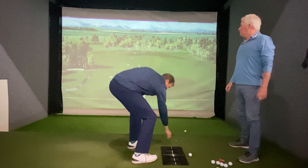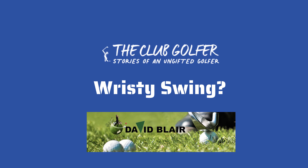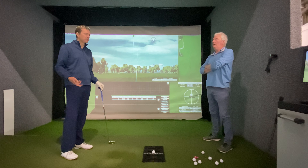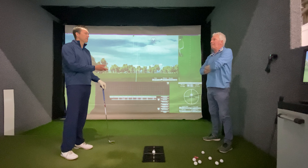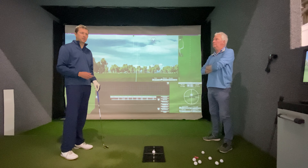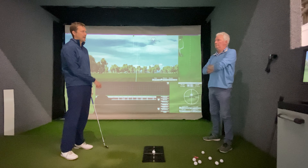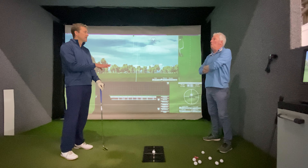That looked really solid - a real good release, gone almost straight. Some people might find this a bit controversial and say it's a wristy action. But I've learned and now believe that is the correct move. It's not revolutionary - lots of coaches are teaching this. Harry Harrington did a really good video on this saying exactly the same thing: most club golfers get that bit wrong. It is the snap release.